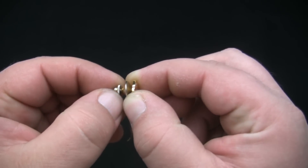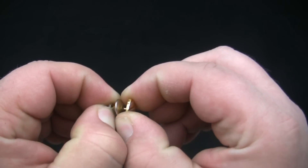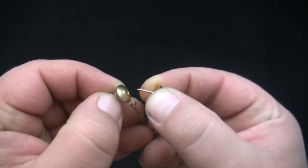To release the post, pull the release mechanism on the back of the clutch, then separate the face from the clutch. The post is the pin-like part which pierces the necktie.